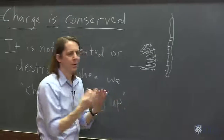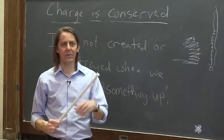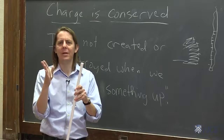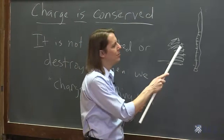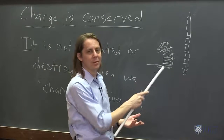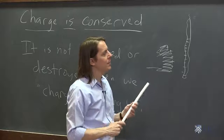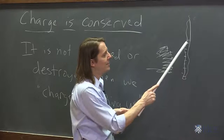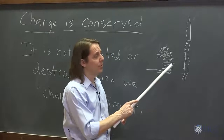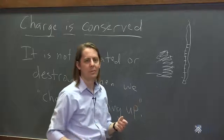It can appear that you are creating charge because matter has so much charge in it. A neutral rod has 18 million coulombs of charge — that's a lot of charge. So all you've got to do is uncover just a little bit, and it looks like you have created charge. All we've done is created excess charge — made these things no longer perfectly balanced to be neutral. When we rub these together, we don't create charge; we just transfer charge. The exact same amount of negative charge that we move over here is exactly the same as the positive charge we end up with over here, because everyone that moved over here left one unbalanced here.